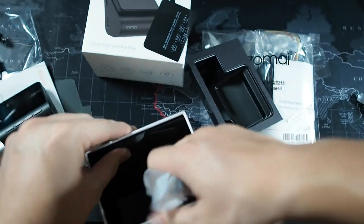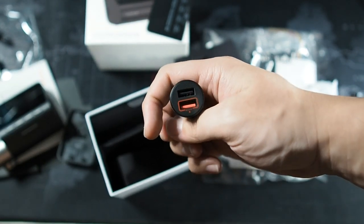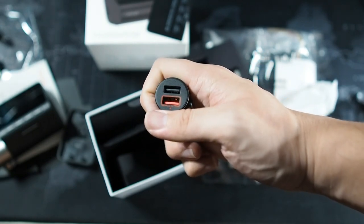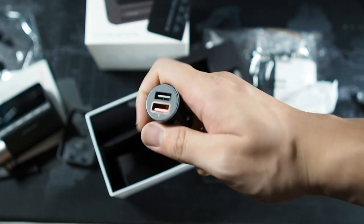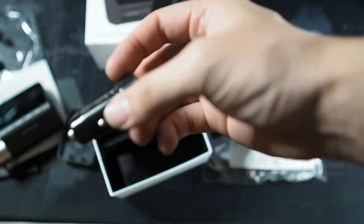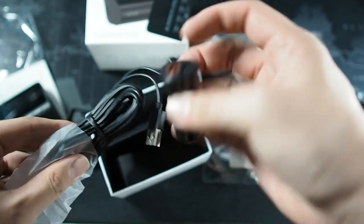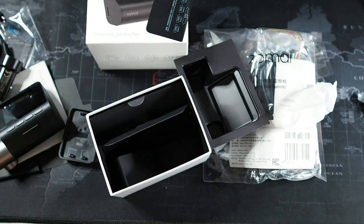There's another box inside — and this is the last item. This is how you connect the camera to a cigarette lighter port. There are two USB ports, one of which supports quick charge — the orange one. But if you have the hardwire kit, the micro USB cable and the car charger are both redundant.